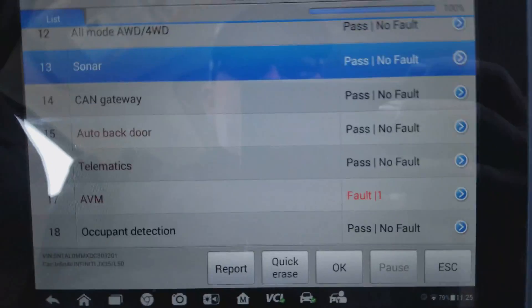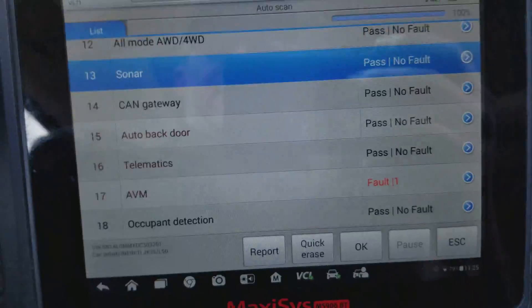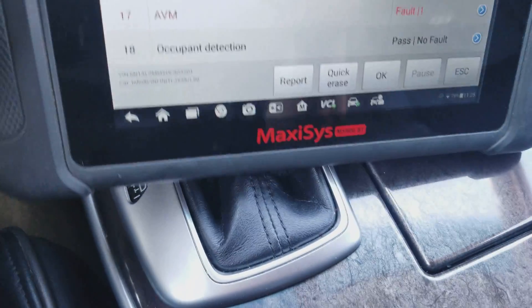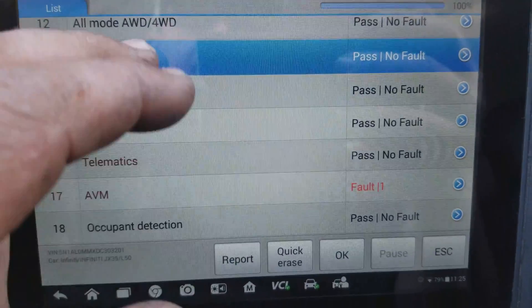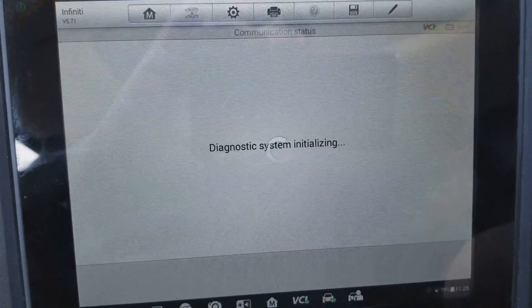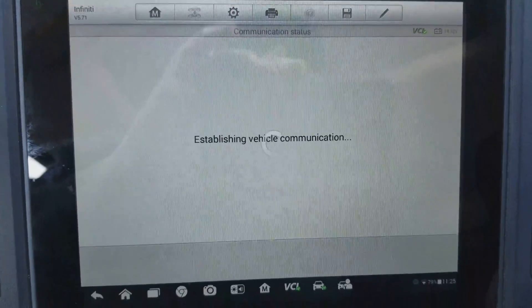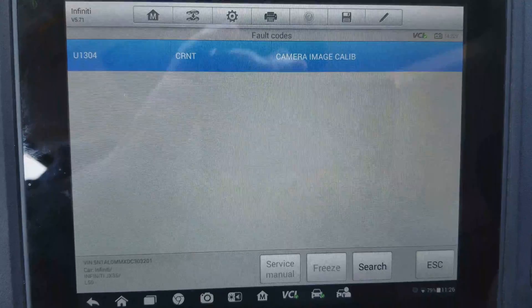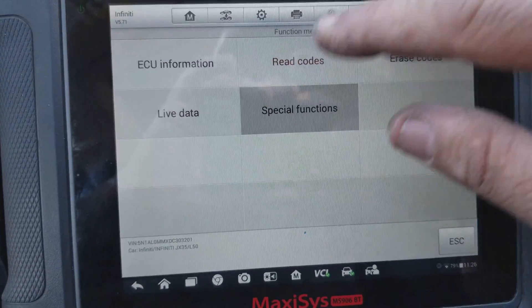This car is full of fault codes from being taken apart. What we're going to look for here is the AVM module. Go into the AVM module and you should have a code in there for camera calibration — image camera calibration current — then go to special functions.